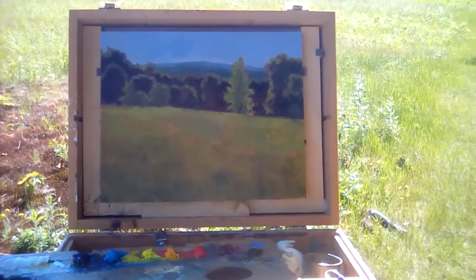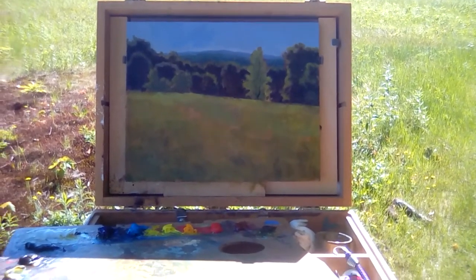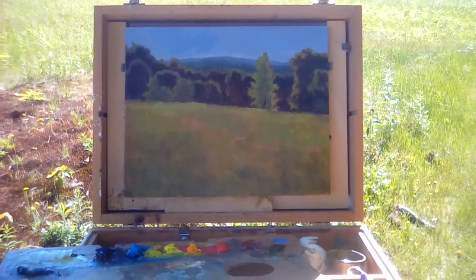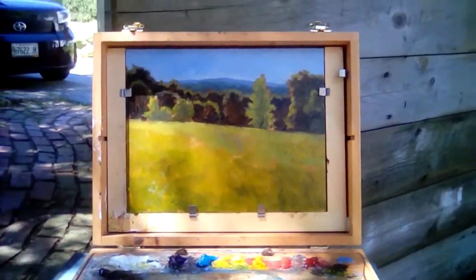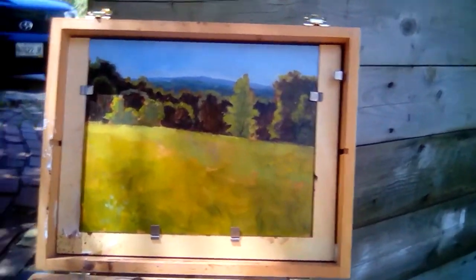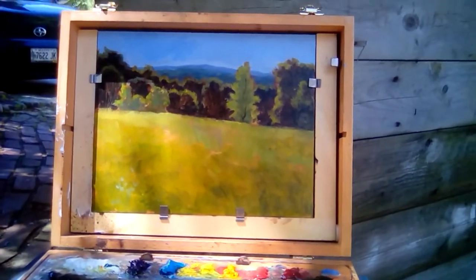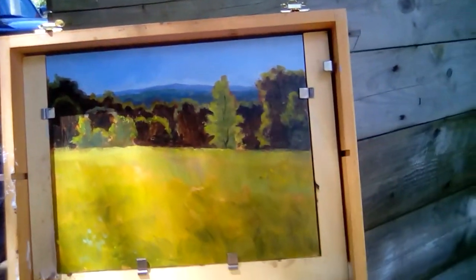I'll do another short video when I get back to my porch — getting in the habit of looking at the painting away from the subject and doing a little clip study. Hi everybody, I'm back at home looking at the painting. Some of the distractions you see are the shadows from my tree — sorry about that. Overall, yeah, it's a standard landscape — I like it a lot. I really like the distance and the view.